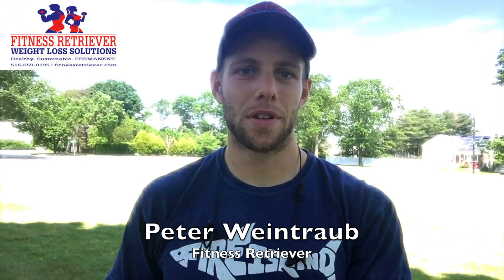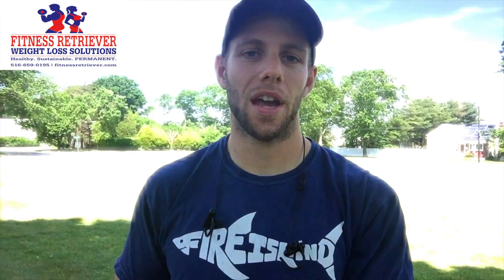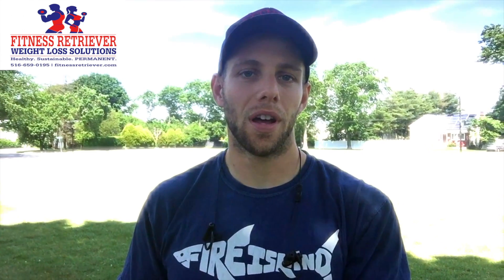Hey guys, Peter Wontrop here from Fitness Retrievers. I wanted to get out today — there's a healthy tip of the week segment that I like to do, and today I want to talk about how you can utilize nice weather.